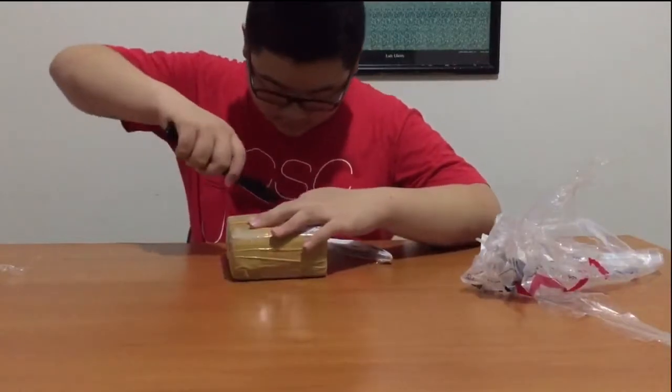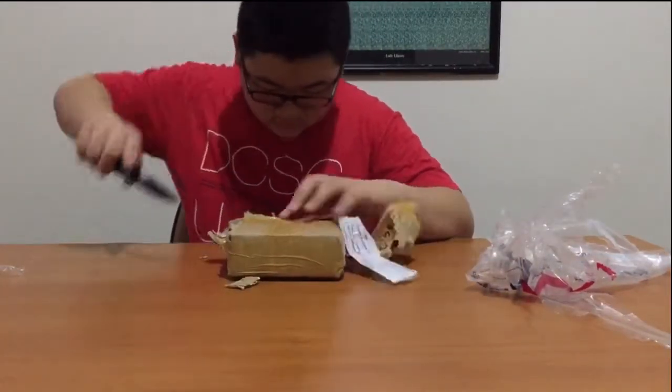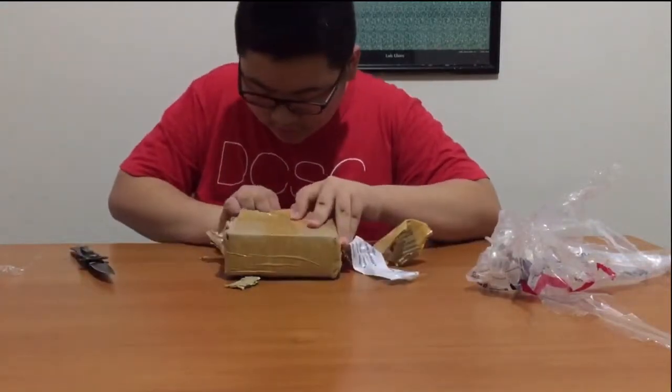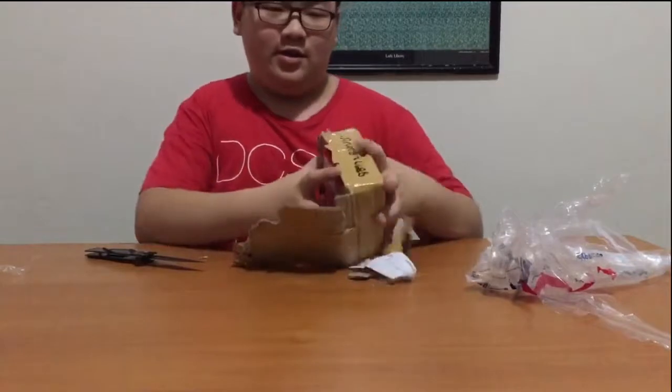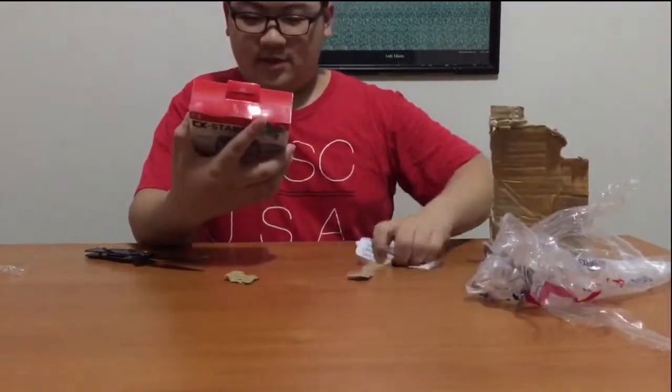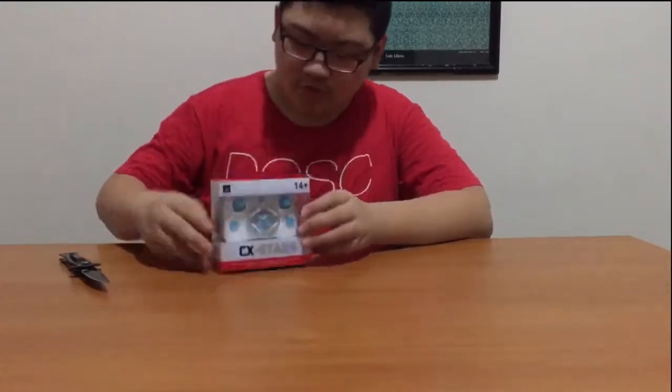It's a... There you go, finally. This is the CX Stars. It's apparently the world's smallest drone.